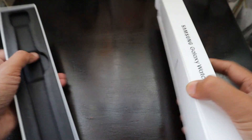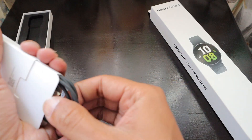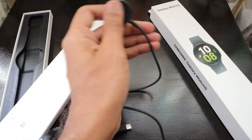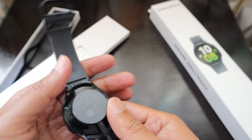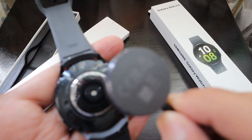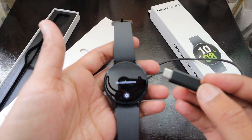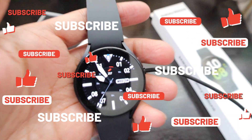It can also be used for tap-to-pay — just tap and it pays. Overall this is a very nice watch. As for other contents inside the box, there is only a charging cable. The watch fits onto it with no problem, and it comes with a Type-C cable so you can use your own charger. Do let me know if you have any questions regarding the Samsung Galaxy Watch 5.